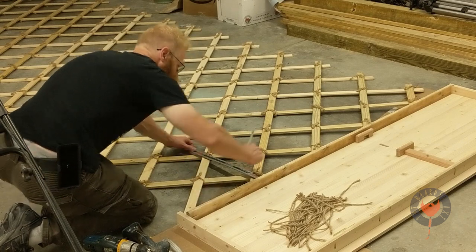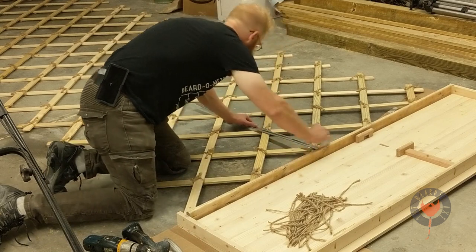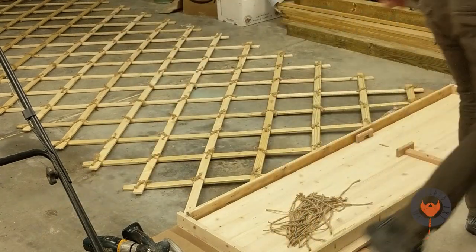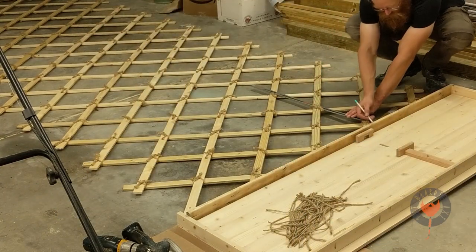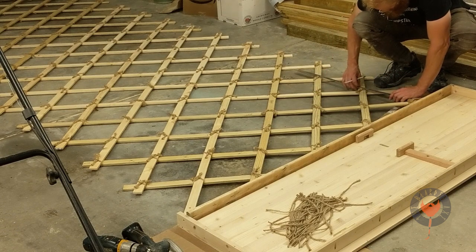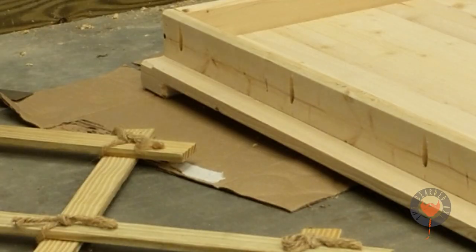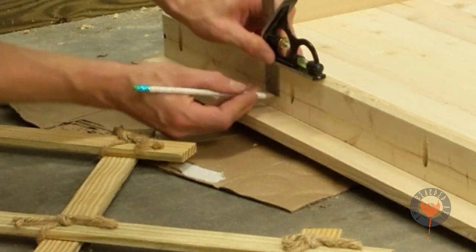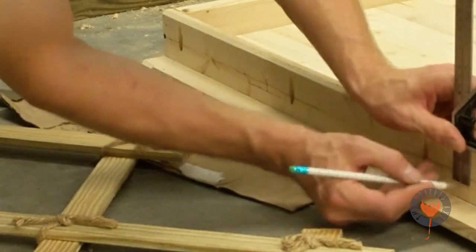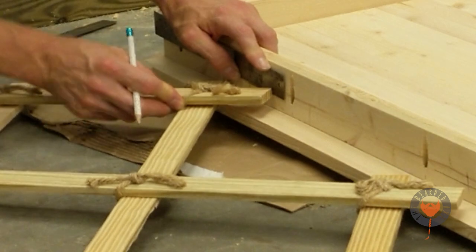I'm using the yardstick to line up exactly where I want my holes to tie into the wall. You know, if you only have a 10 by 10 space or you got a porch to work on, it's better than nothing. Get after it, make what you want, and take your time when you have the time. Here we have our old friend the trusty rusty combination square, and we're just marking right where our holes should be drilled.